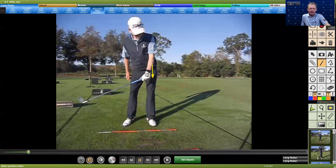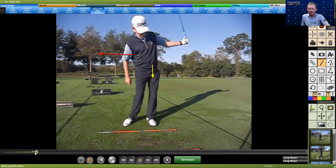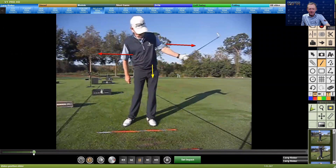When it comes to the golf swing, especially for the upper core player, I want the upper core player to understand the release. The release of the golf club is what happens basically from shaft parallel to the ground to through parallel to the ground. Really, we could almost say the release is what's going on from left arm parallel to the ground to left arm parallel to the ground — some would call this the L to the L.